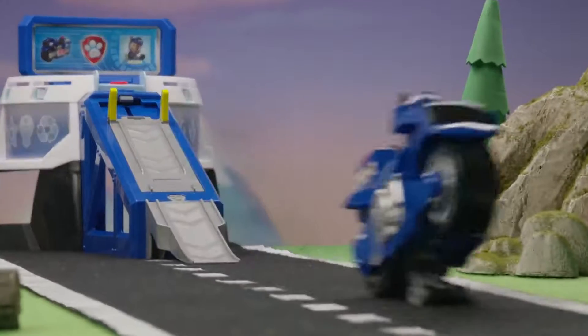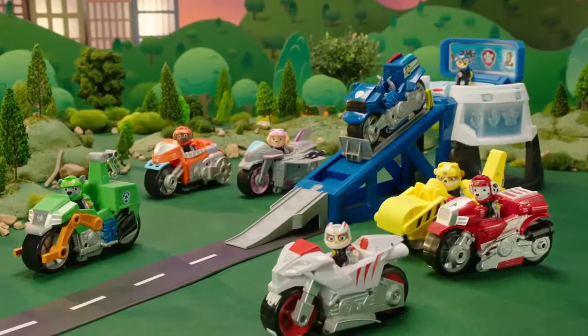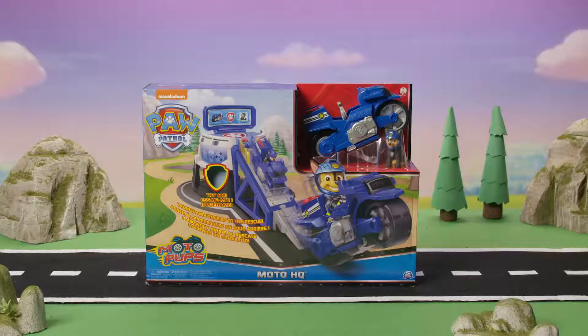Get ready to launch and wheelie to the rescue with the Paw Patrol Moto Pups HQ playset. Complete epic missions starting from Paw Patrol's action-packed headquarters, featuring exciting sounds and a motorcycle launch ramp. Let's unbox it!